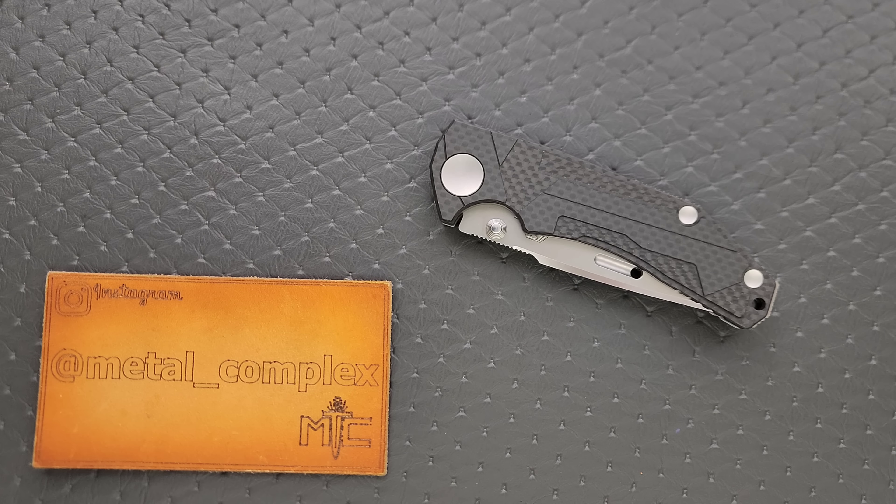Obviously these things would be very difficult to sharpen on your own. You can send them back to Rockstead, and a lot of people ask me why haven't I sent mine back to have it re-profiled and have the tip put back on. It's expensive and I know I'll be without it for a long time, and you also have to ship it to Japan, which makes me a little hesitant.